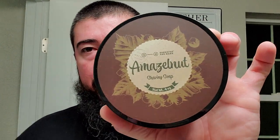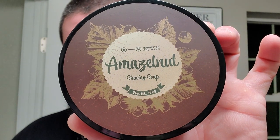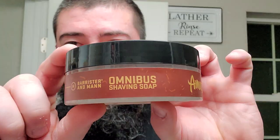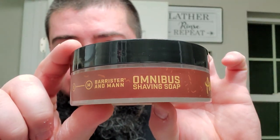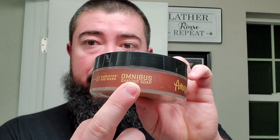Alright, let's get into it. This is hashtag Barrister and Man Week, put on by BBS.live. Meli Mel's themed week is Barrister and Man Week, and so we are doing Barrister and Man's 2021 seasonal here for the wintertime. This is Mazel Nut. This was first released as a Soft Heart series, and it is now in the Omnibus soap base.